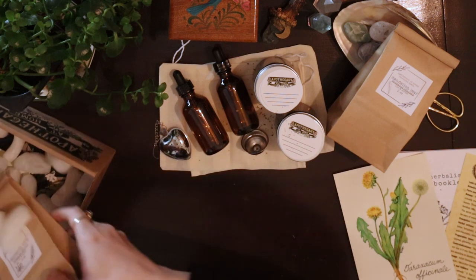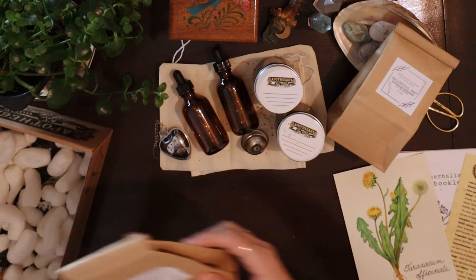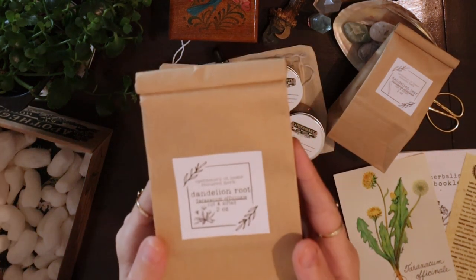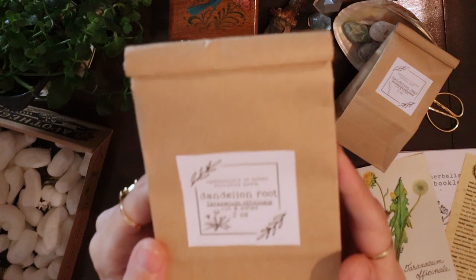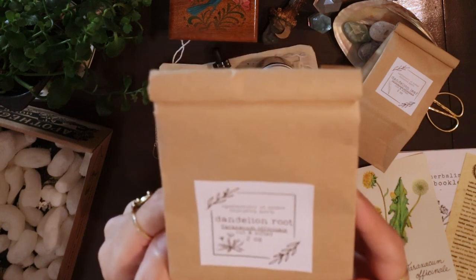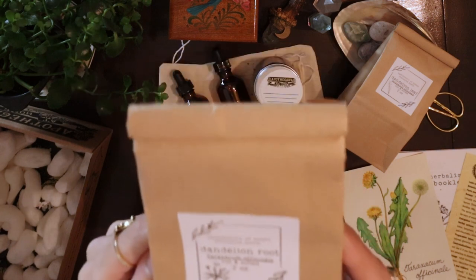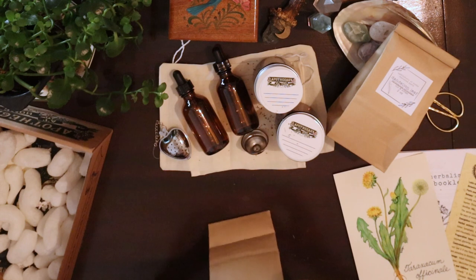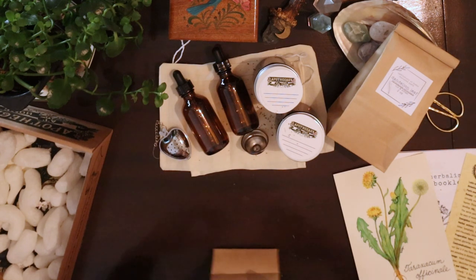Then, second to last, we also have dandelion root. This is more new to me — I don't normally work with the root. I know the flower and the leaf quite well, but not really the root, so that is exciting.